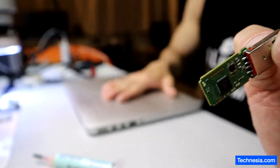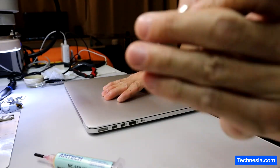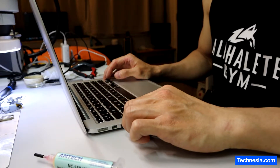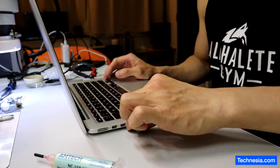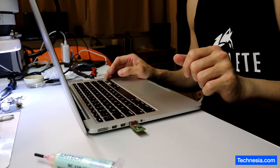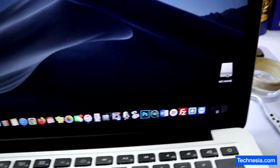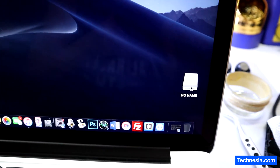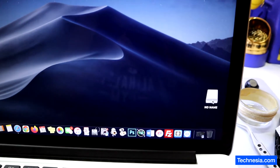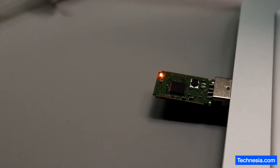I'm going to plug it into my Mac and see if I can recover the data from this USB drive. It lights up — and here we go. The USB is recognized! I'm going to transfer the data out and send it back to the customer. Successful USB data recovery right here.